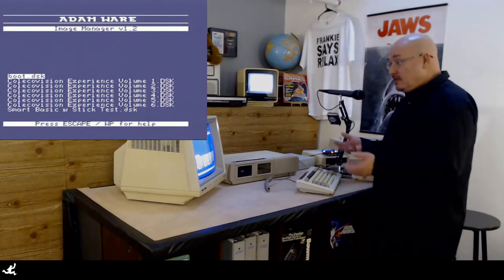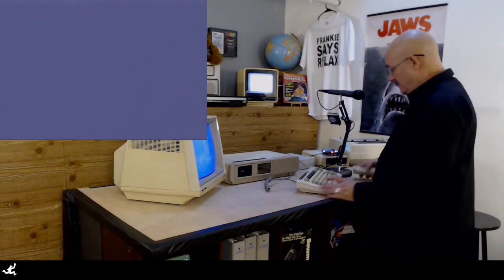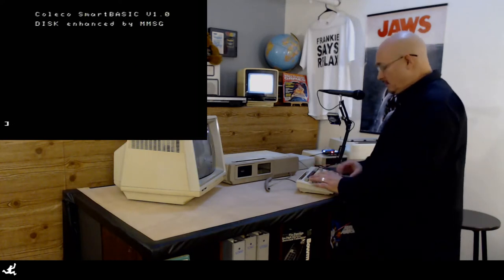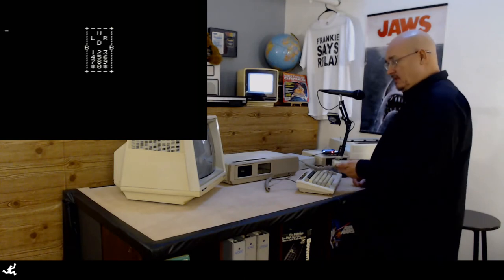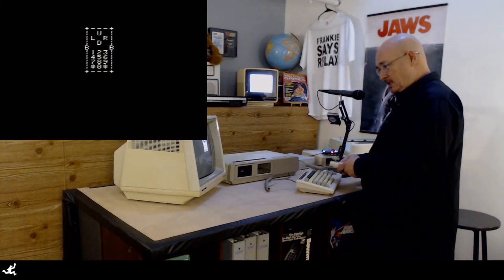All right, so we're back. Let's give it a shot and see what happens. Load up the tester — maybe somebody can tell me in the comments what that song is, because I don't know. So it's on my little paddle test program. Let's see what happens. Up, down, left, and right work very nicely, very smoothly. Fire button works. Arm button works. Uh-oh — keypad doesn't work.